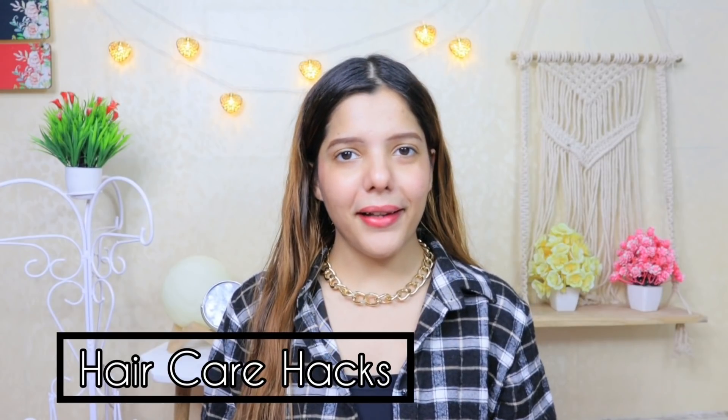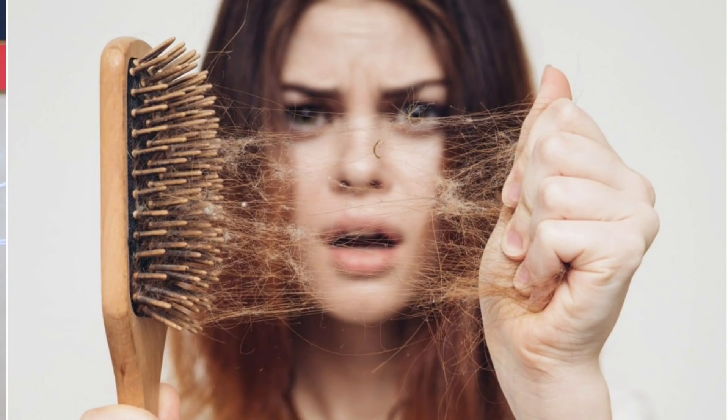In today's video, I will share 7 amazing hair care hacks. We will talk about a lot of common hair problems: our hair is frizzy, our scalp is oily, our hair is dry, sun damage, split ends, and breakage.